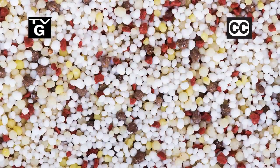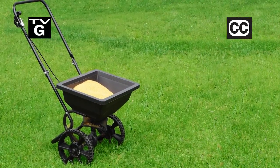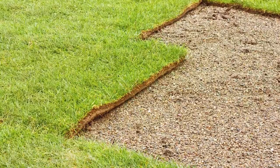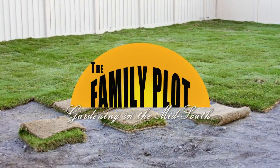Hi. Thanks for joining us for The Family Plot, Gardening in the Mid-South. I'm Chris Cooper. Fertilizer helps plants grow. Today we're going to show you how to make sure you apply the right amount. Also, sod is a great way to start a lawn or just fill in some holes. Today we're going to show you how to lay it. That's just ahead on The Family Plot, Gardening in the Mid-South.